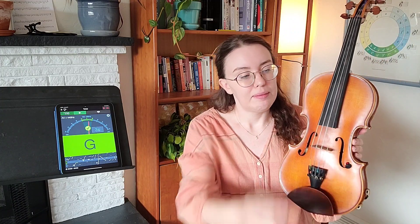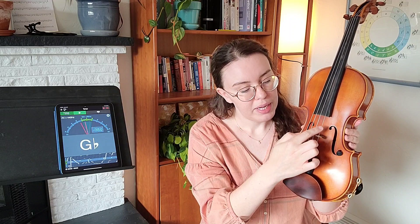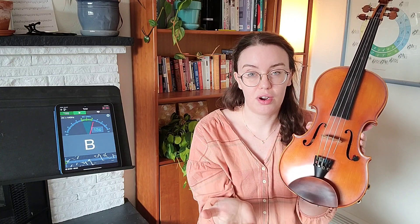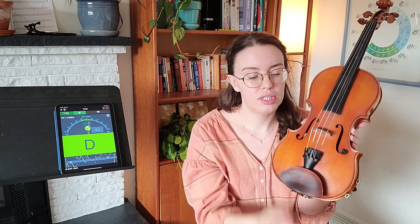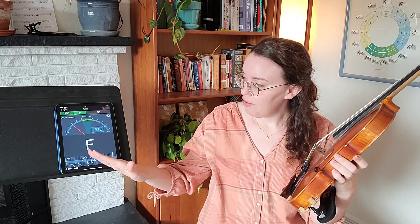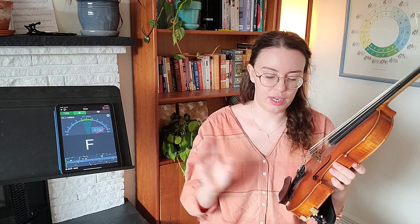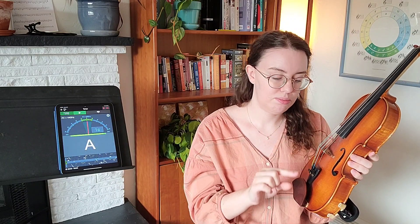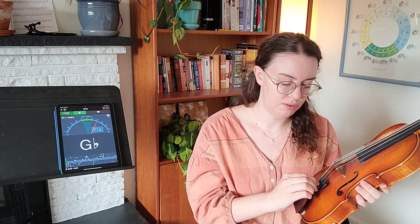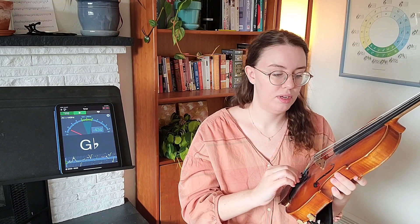To fix that, I'm going to travel down to the fine tuners. Not every violin has fine tuners, but if you are on a beginning instrument, you should have fine tuners. I'll find my fine tuner for the A string and turn it a little bit to the right — righty tighty. If our string is flat, we need to tighten the string. If our string is sharp, or the dial is to the right, we need to loosen the string. I'm going to turn the fine tuner to the right — you can also think clockwise. We'll just go a little bit at a time.